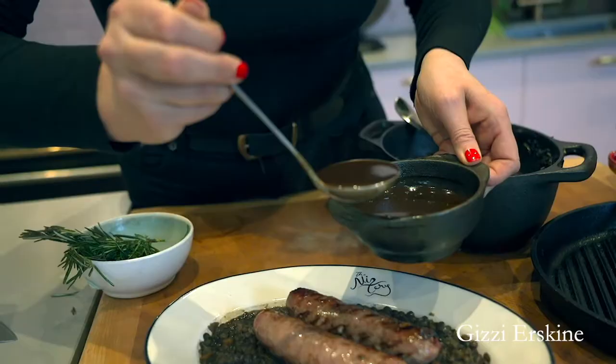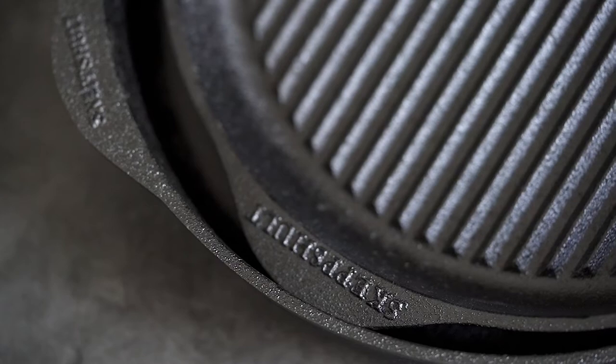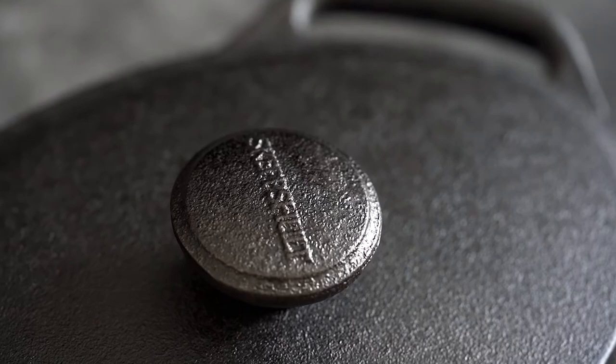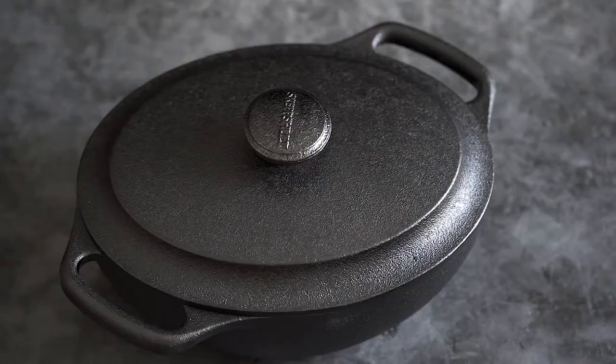Hi, I'm Gizzy Erskine, I'm a chef, restauranteur, and award-winning cookery writer. When I was researching natural cookware, I started to notice that all the chefs I respected in the industry were using these beautiful black pans, and quizzing them, they were all from sustainable Swedish cookware brand Skepsholt.